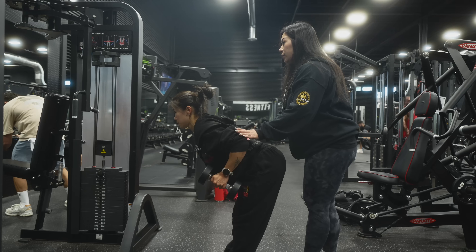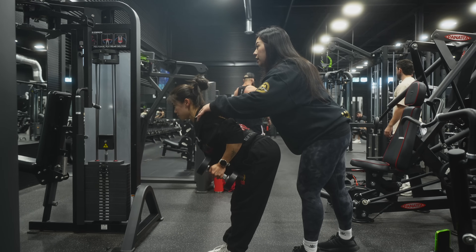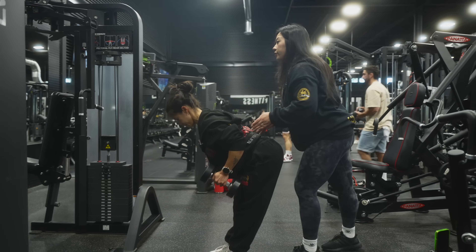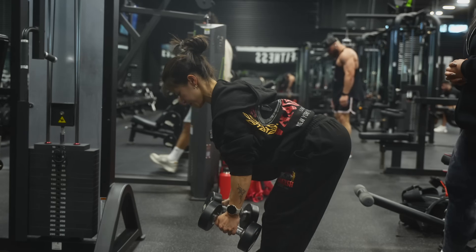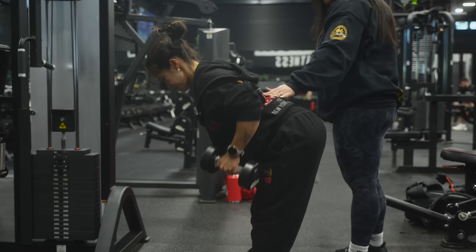Five. Nine — hold that, depress down, squeeze in the lats. Ten — now go pump for five. Four, three — don't extend too much — two, one. Good, take a second, 30 seconds.